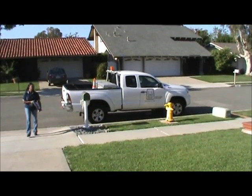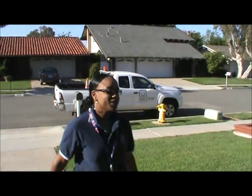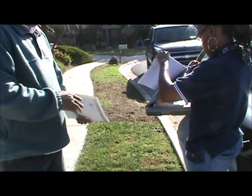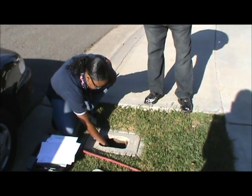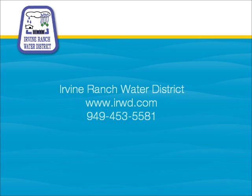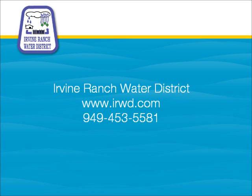If you're still having trouble locating the cause of your high water bill, IRWD offers free home water use surveys. During a home water use survey, one of our trained conservation specialists will visit your home and show you how to read your meter and check for leaks, and will prepare a personalized survey report with water saving suggestions. For more information, contact one of our water use efficiency representatives at 453-5581.